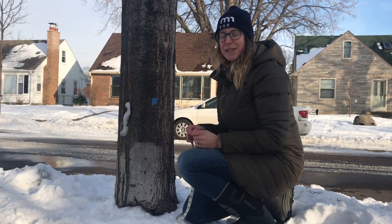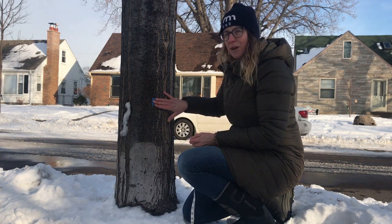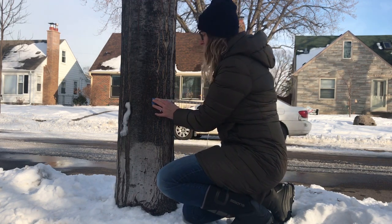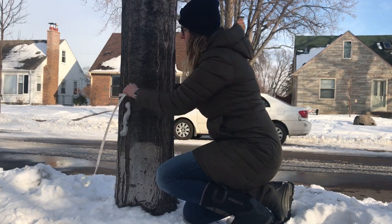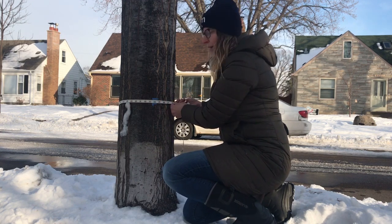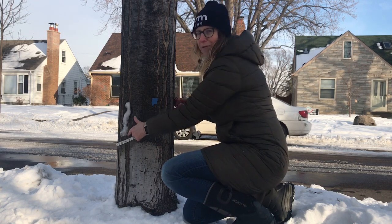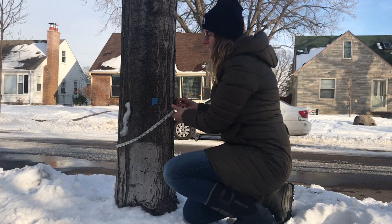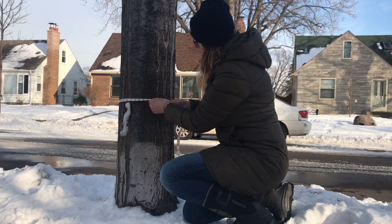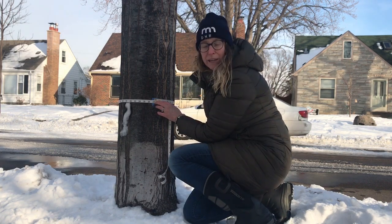All right, let's go ahead and measure our actual circumference using our measuring tape. Using our 24 inches off the ground as our standard, we'll take our measuring tape and wrap it around the tree. It's important to make sure that when you wrap your measuring tape around the tree, you're staying level or as straight across as you can all the way around. If your measuring tape drapes down, we're not finding the circumference — we're finding the distance of an angle around our tree trunk. So make sure that you take a look at your measuring tape and do your best to make sure that it's level. Once you find your measurement, go ahead and write it down on your worksheet.